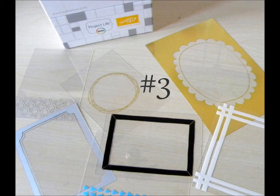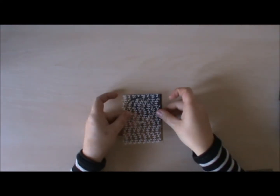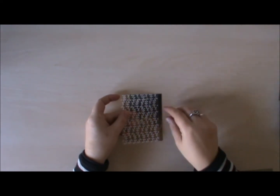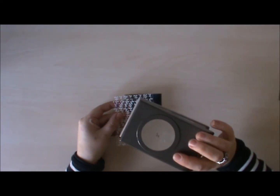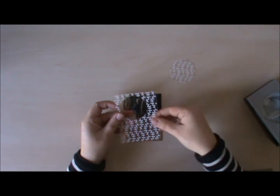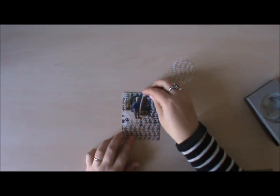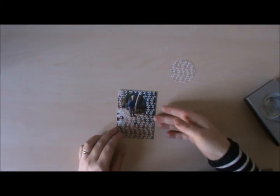Number two is a nice frame — very easy. It flourishes up your project life page really quickly. Some of them are very, very busy and you wouldn't want to put it over your photo because you won't be able to see your photo. So what you can do is simply grab a punch and punch a hole, and then you have a really nice frame for your photo.